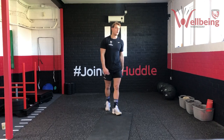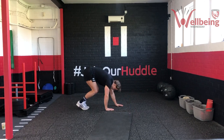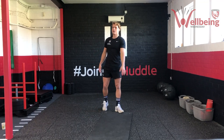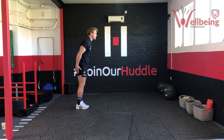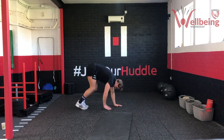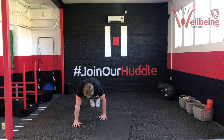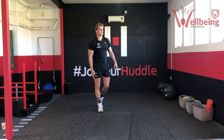Next one we've got a hand-to-toe walkout. Starting standing, we simply walk our hands out to a long arm plank position and then walk back up. If you want to add a press-up, be my guest — get down there, add a press-up, walk back up. Five seconds — in three, two, one. Keep the legs as straight as possible. Long arm plank, hips in line with shoulders, then back up. Last couple — ten seconds. Five, four, three, two, one — good work team.